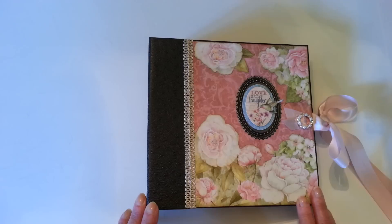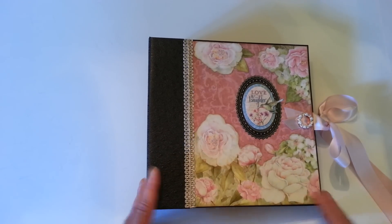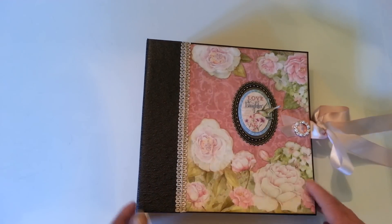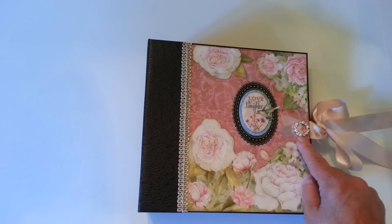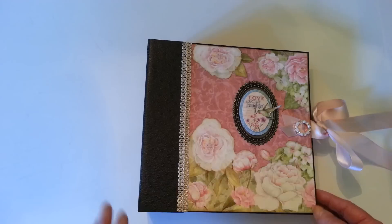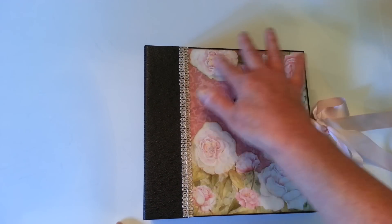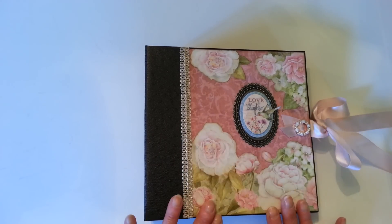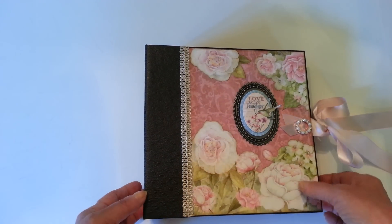Here's the book. I've titled this one Love and Laughter. It's got a ribbon closure, and as a decoration I've used a pearl and rhinestone buckle with a piece of ribbon looped through it. These are all fussy cut designs out of one of the sheets of paper that I've glued on. And this is a silver metallic trim.